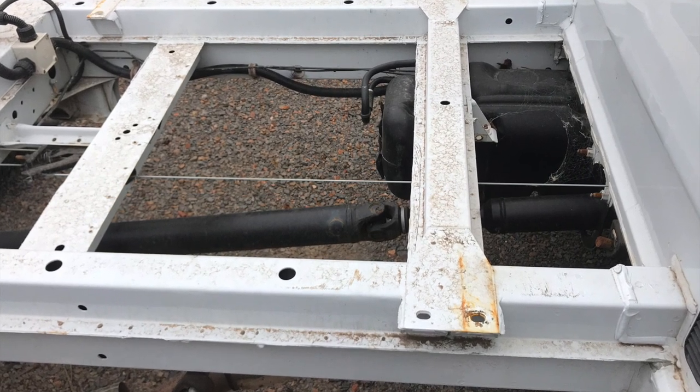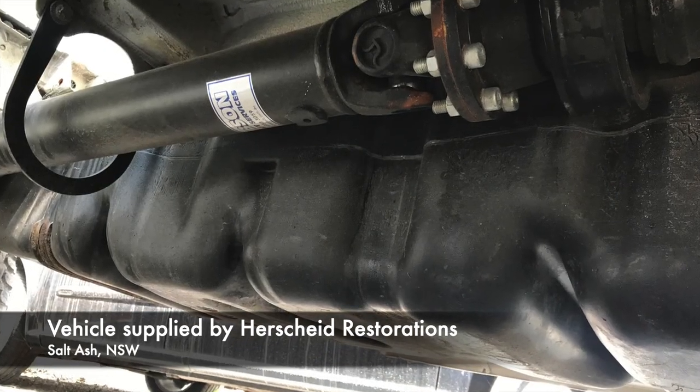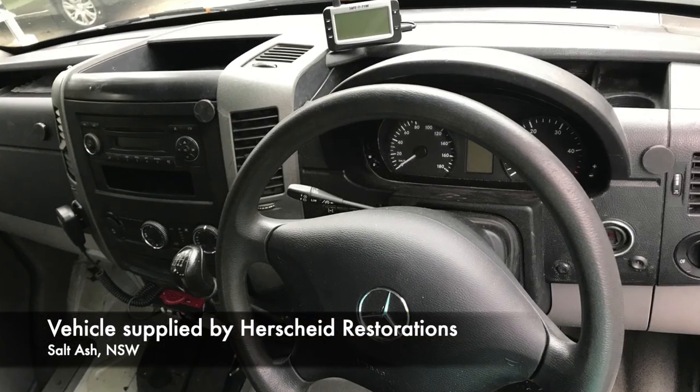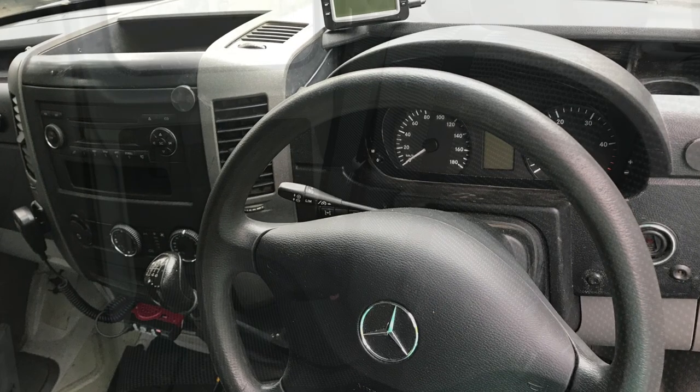This particular vehicle we're working with here is 10 years old and has 47,000 kilometres on it. It was effectively rescued from a coal mine where it had been, ironically, a rescue vehicle. So it used to have a big specialist work body on the back that came off, and we bought it as a bare cab chassis.